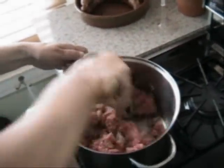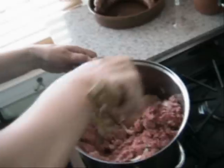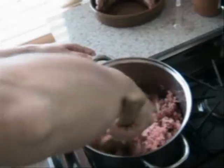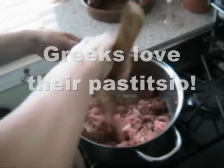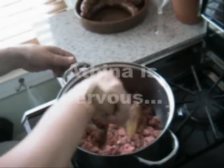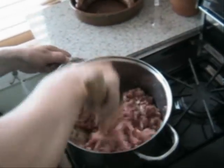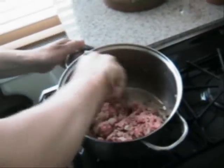Making the right pasticcio is a big deal. Does your family enjoy pasticcio, Athena? Yes, they do. Did you make pasticcio for many years? Yes, about 20 years. And who taught you to make pasticcio? My aunt. Your aunt? So it's like a recipe that comes down through the family, right? Exactly.